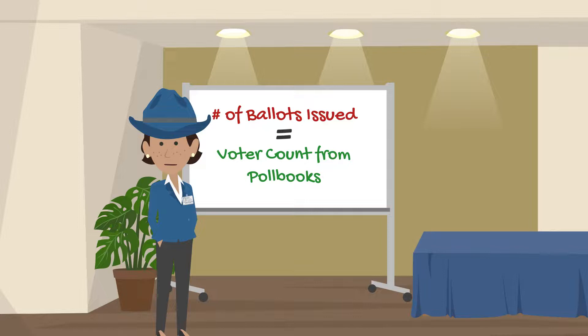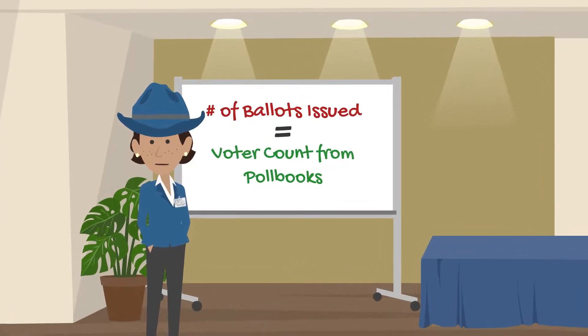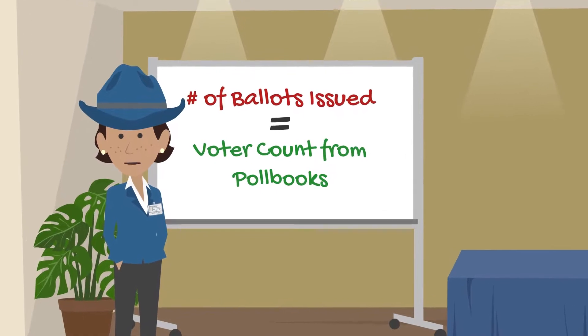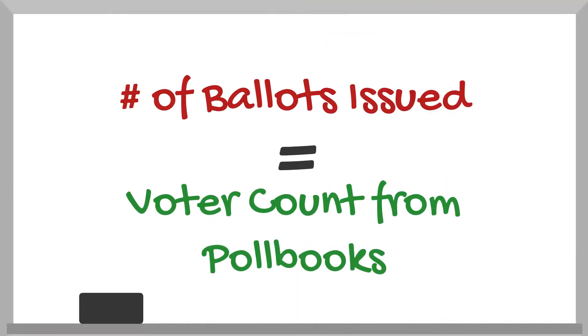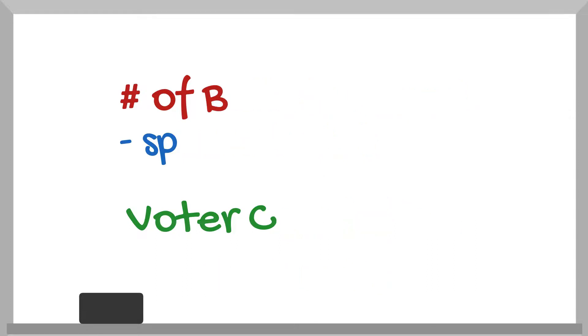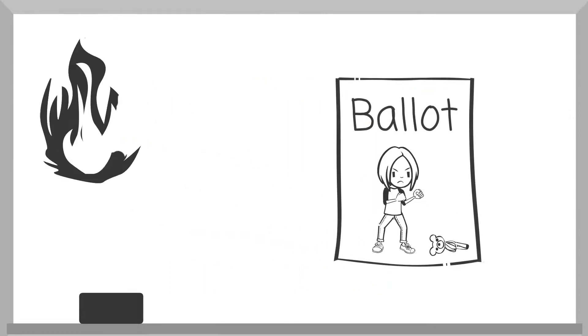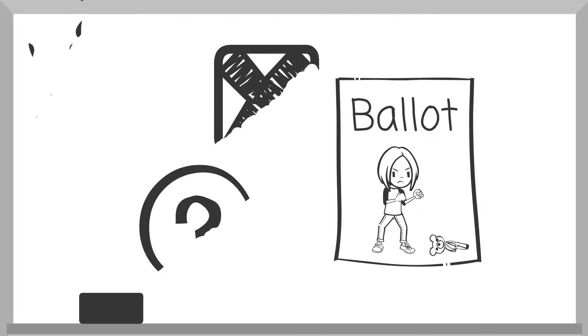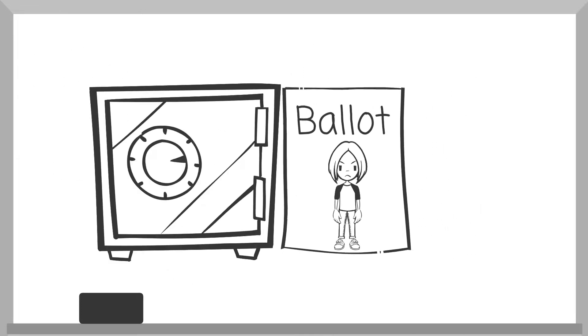By comparing the number of ballots issued to the voter count from the poll books, election officials can balance the ballot inventory at the close of the polls. They still have to subtract the spoiled ballots. A spoiled ballot may have been damaged, mismarked by a voter, or for some reason is unreadable. It will be put in a special location with other spoiled ballots to keep the inventory control on track.